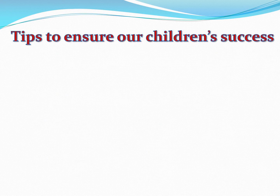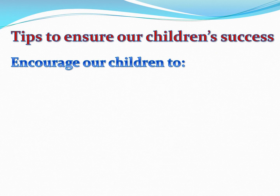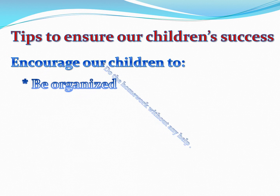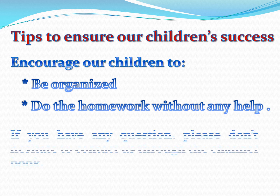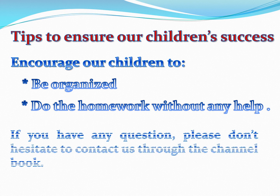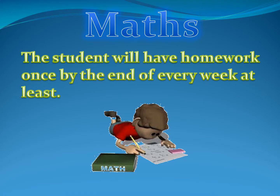Here are some tips to ensure our children's success. Encourage them to be organized and to do the homework by themselves without any help. If you have any questions, please don't hesitate to contact us through the channel book. The student will have homework once by the end of every week at least.